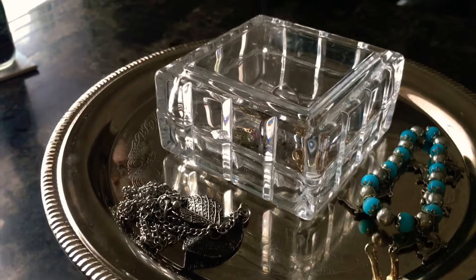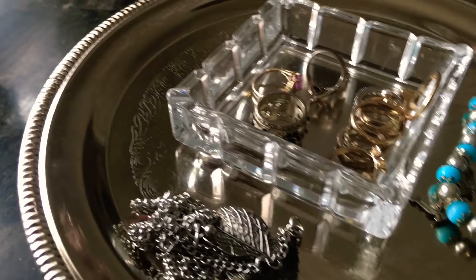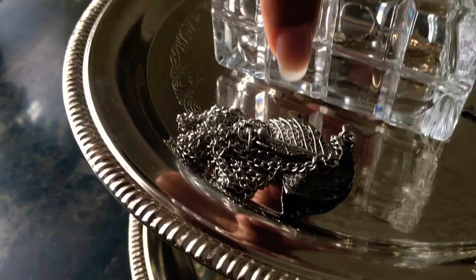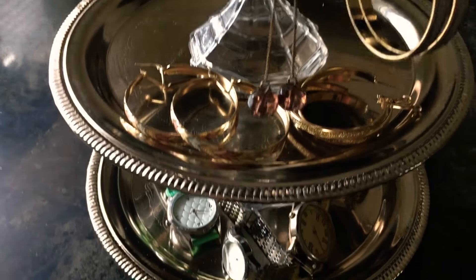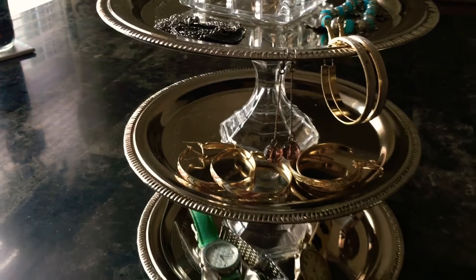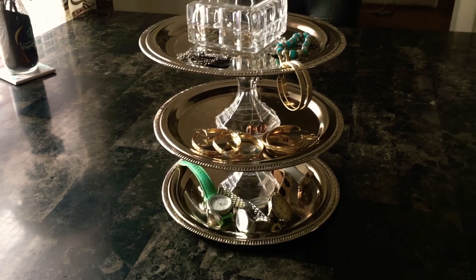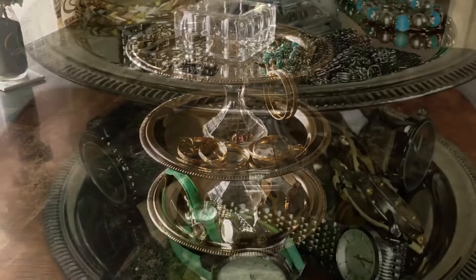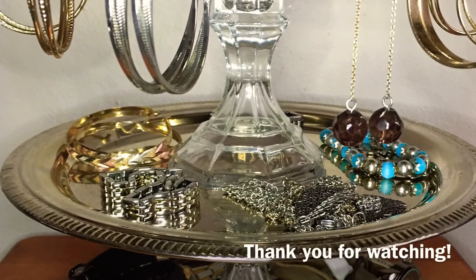This is the final look on my DIY jewelry holder and I absolutely love it — it just looks so gorgeous. My earrings are in there safe. You can also glue your existing jewelry holder onto your DIY jewelry holder if you like. I hope you guys liked it — please give me a big thumbs up if you like these kind of videos. Love you guys, bye!